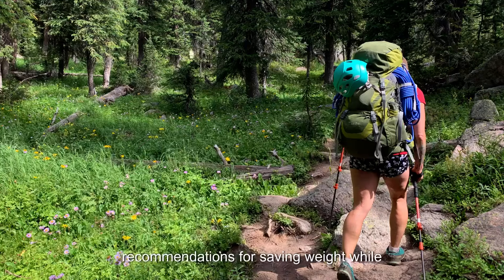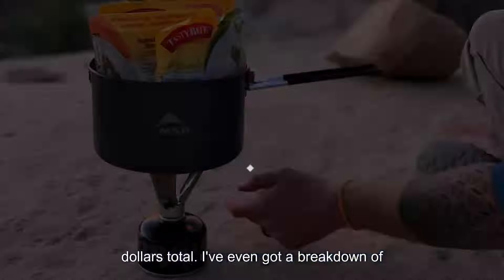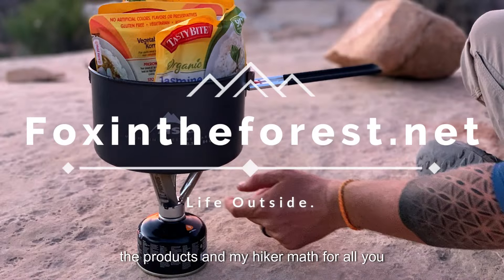Check out the show notes for my specific recommendations for saving weight while backpacking without breaking the bank. Everything I mentioned here costs under $75 total. I've even got a breakdown of the products and my hiker math for all you data nerds out there.